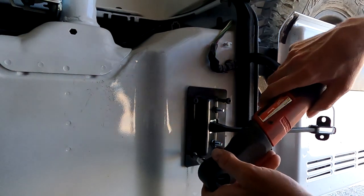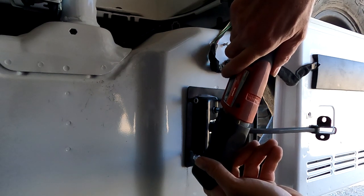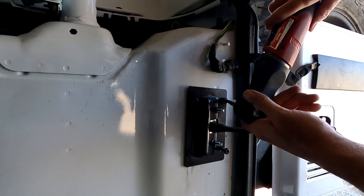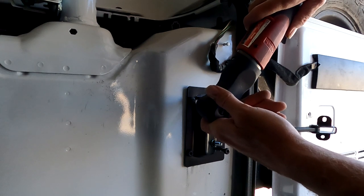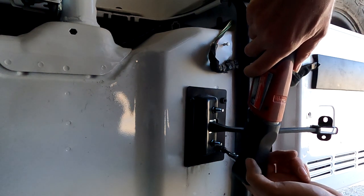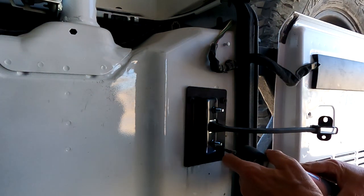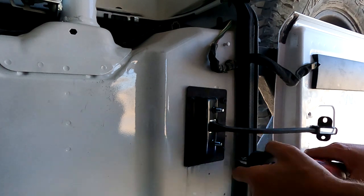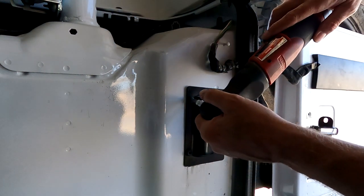Crank them down to 100 foot-pounds. I'm not sure why the other one broke — it seemed like it had bound up a little bit. Hopefully this one's going to work.